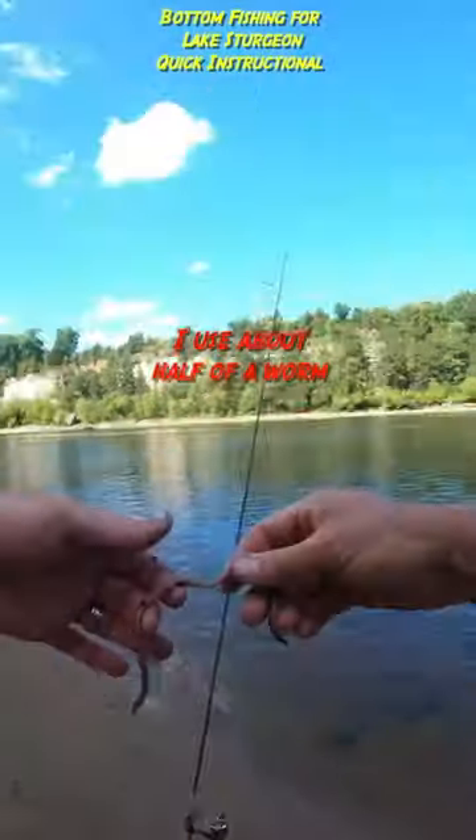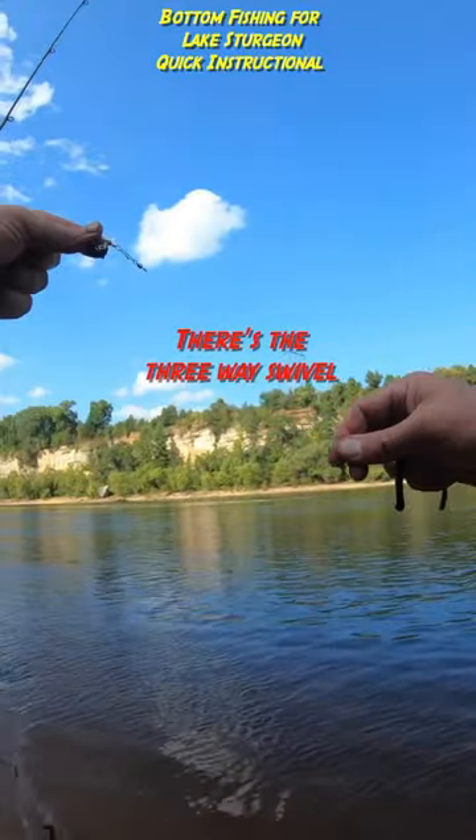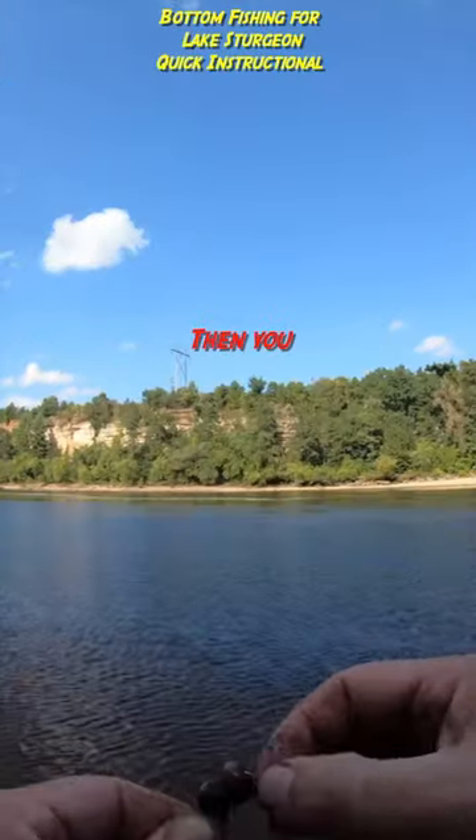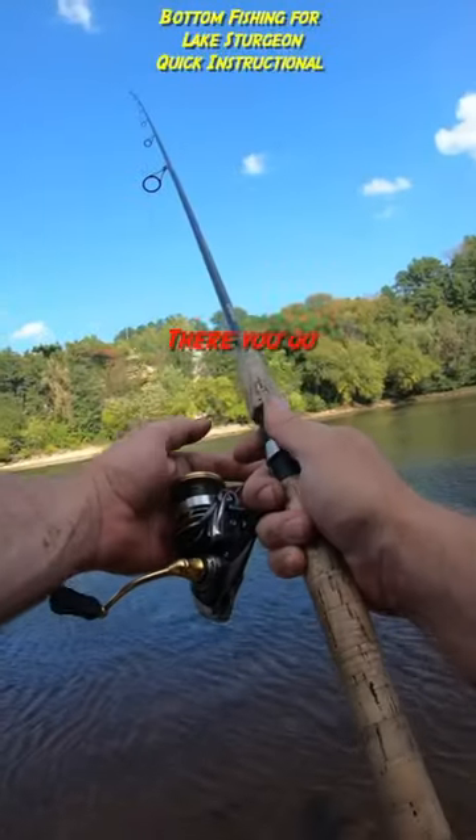First thing is you need worms. I use about half a worm. There's the three-way swivel, then I've got a two-ounce sinker down here, a little hook. Then you bomb it out there — there you go.